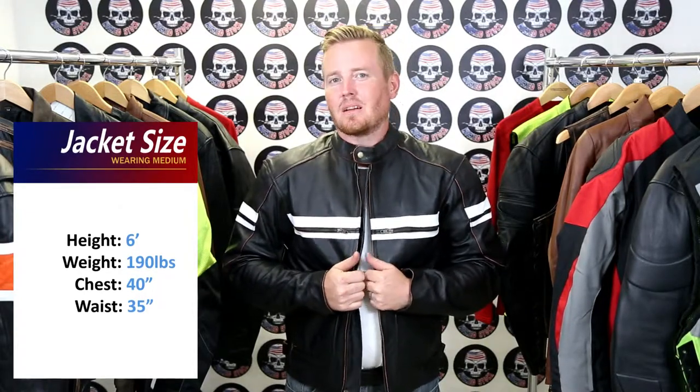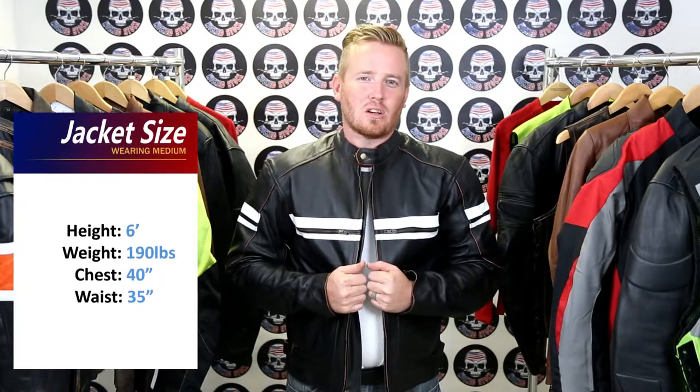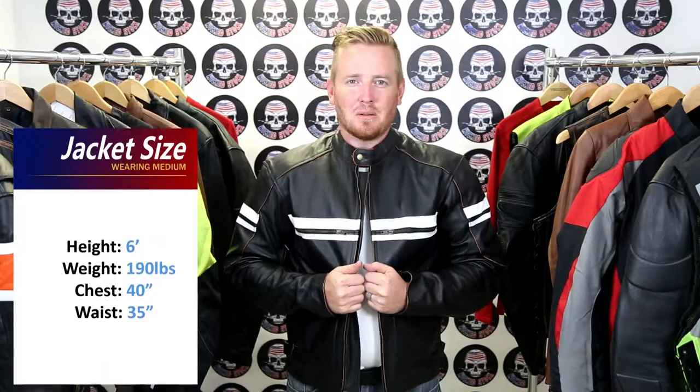As you can see, the jacket fit me snug enough to keep me safe if something were to go wrong, but it also isn't too tight to cause me any discomfort or hinder my ability to ride.